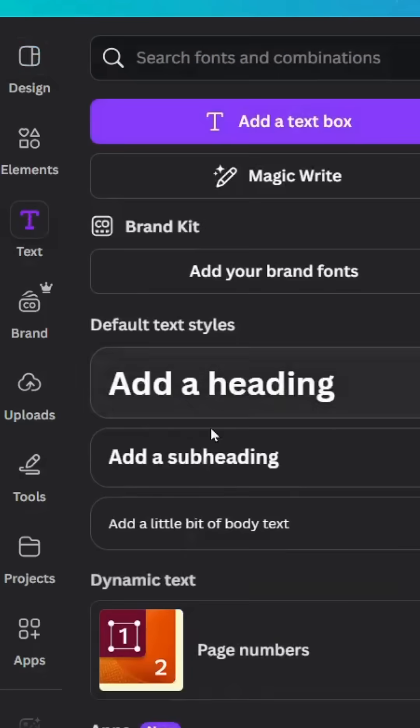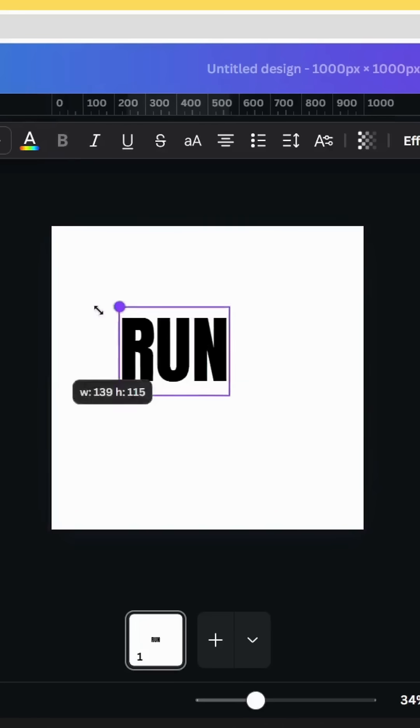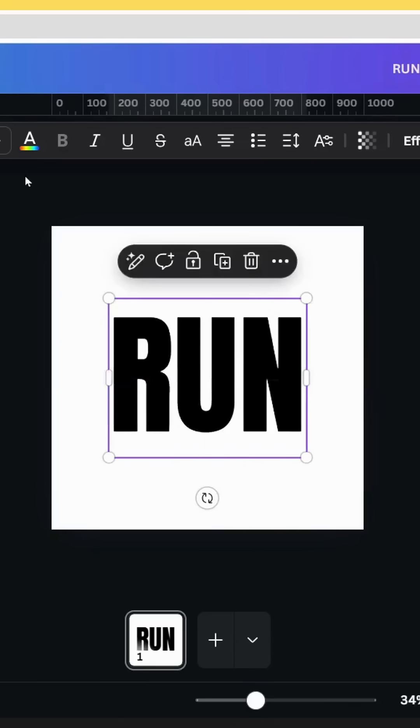After opening a new Canva project, go to text and type your text. Change the font to Anton, increase the size, place it in the middle, and duplicate this page.